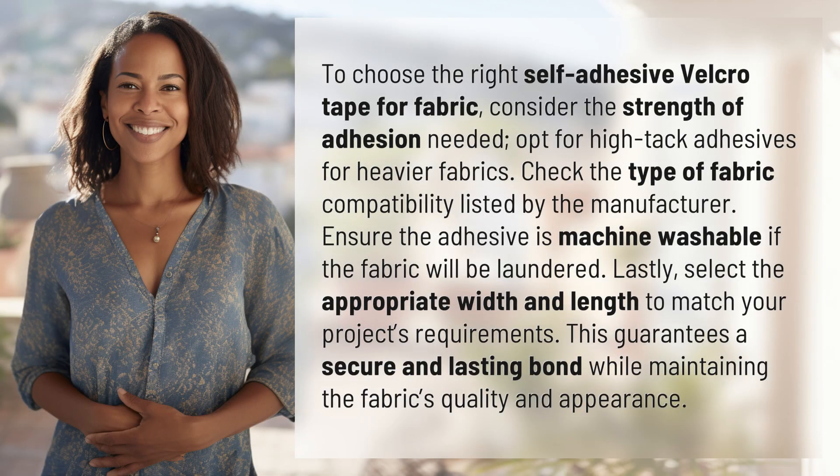To choose the right self-adhesive velcro tape for fabric, consider the strength of adhesion needed. Opt for high-tack adhesives for heavier fabrics. Check the type of fabric compatibility listed by the manufacturer.